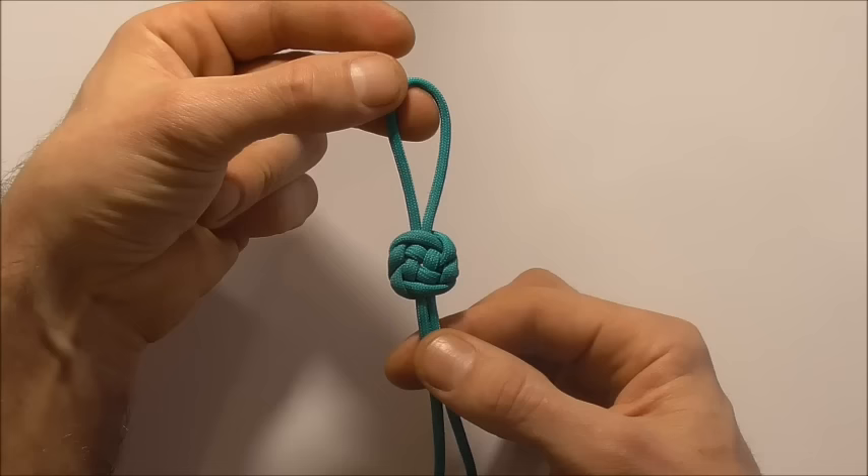Please share this video around your social media, because that allows me to keep providing you guys with free knot tutorials.